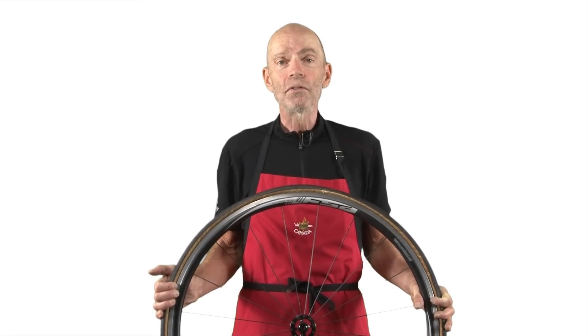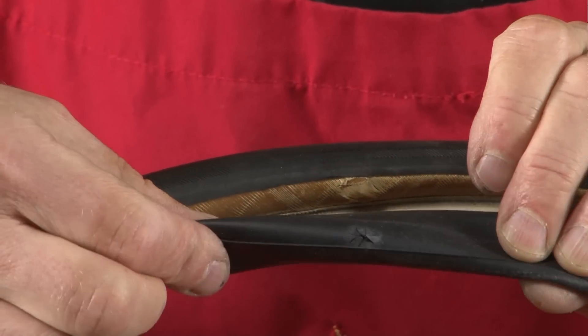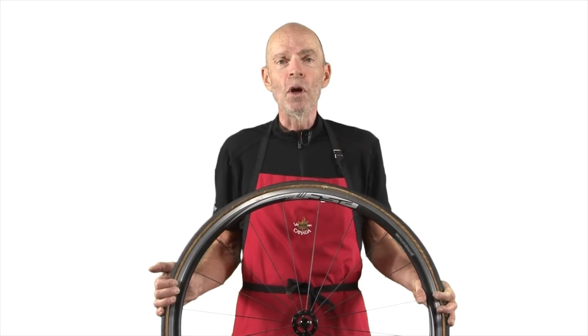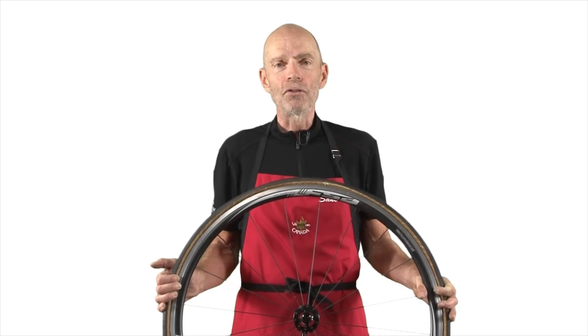Have you ever had something slice through the sidewall of your tire? When that happens, it means that even replacing your inner tube will not allow you to ride, because that slice will allow your inner tube to protrude and puncture again.